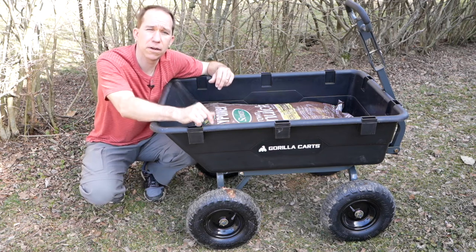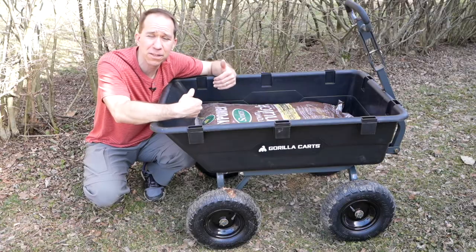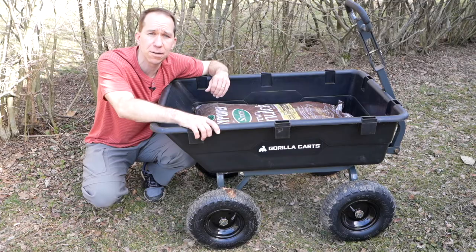Hi, my name is Reece and I want to review this Gorilla Cart that I purchased on Amazon. I want to show you some of the features that it has, some of my favorite features, in case this is something you're interested in picking up.